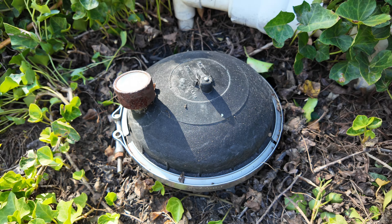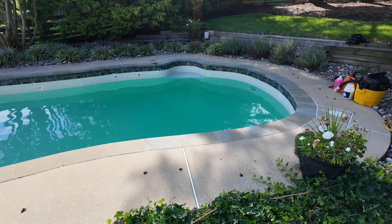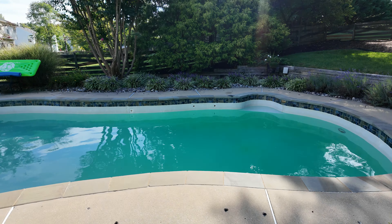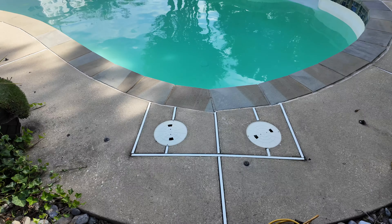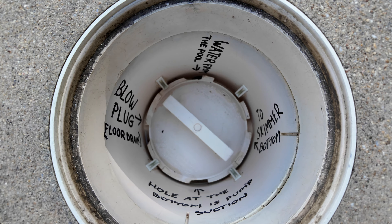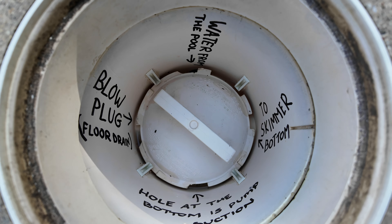If your swimming pool came with an in-floor cleaning system — Caretaker or whatever you call it — you're supposed to winterize it for the winter, which is not easy. That's why I will show you how to do it properly. This is what we have: this one is your in-floor cleaning system, and this right here is your regular skimmer. I believe this is one of the hardest things to winterize.